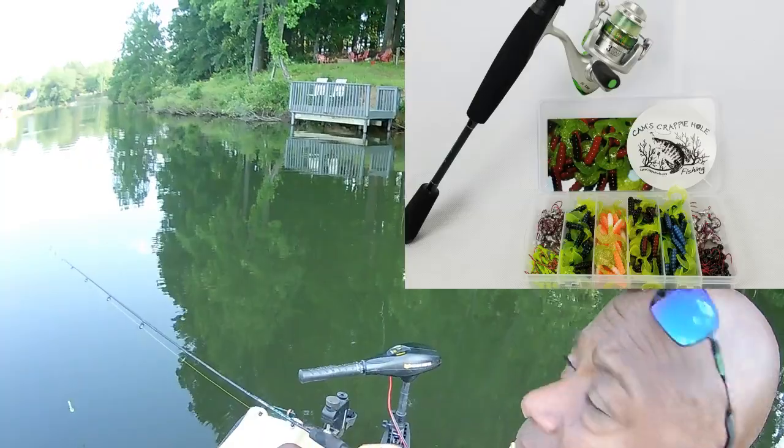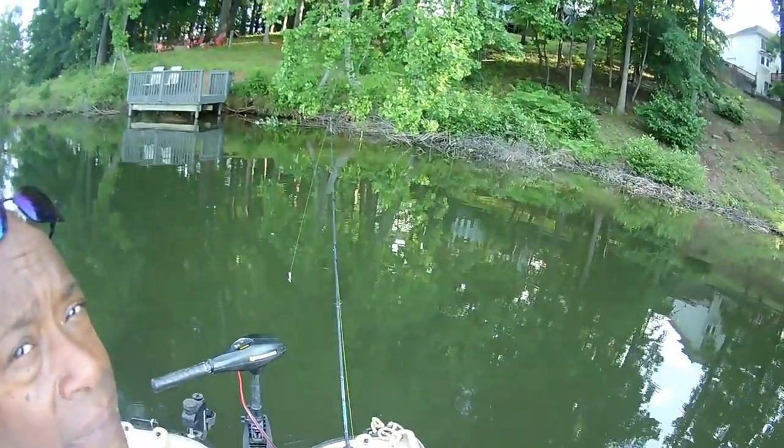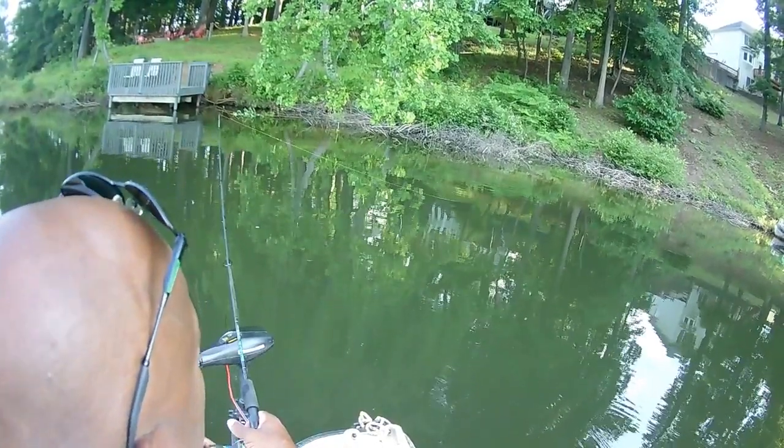Let's see if we can have a little bit of luck catching some of these crappie. Let me turn you guys so you can see really good — make sure you're over my shoulder. All I'm going to do is just toss it right up there and we're going to see if we can figure out where they're located.